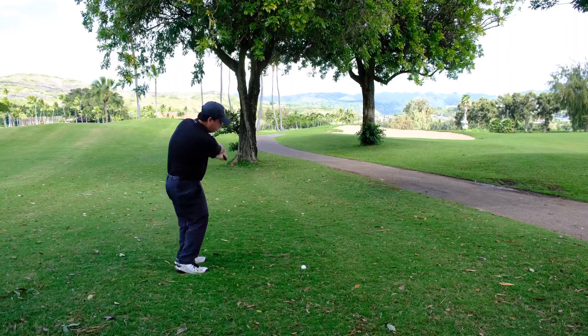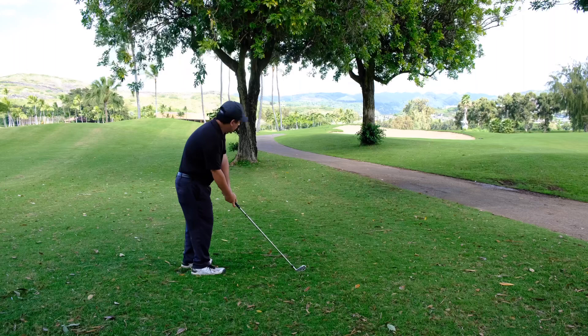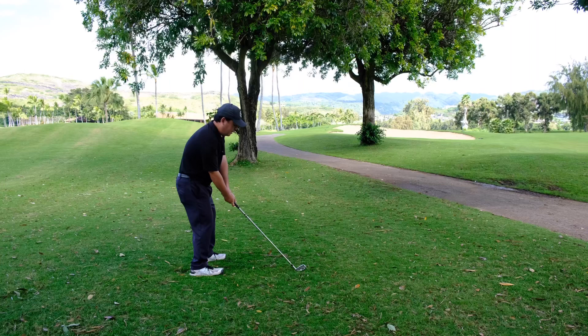I should keep the ball down because I don't have much loft on this. Grip down a little bit, put the ball slightly back in my stance, and I'm going to swing a little bit smoother.